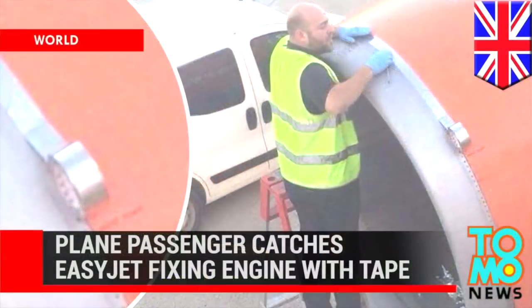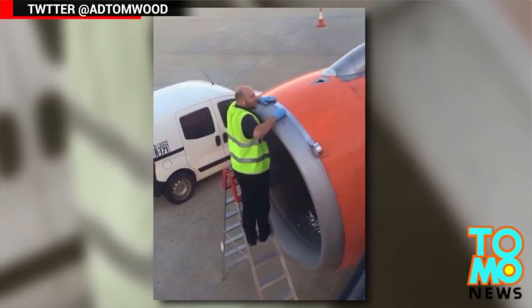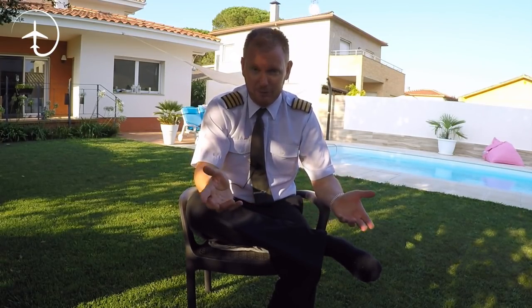For example, this video was shot by an EasyJet passenger during 2015 and it went completely viral. It was shared a million times on Twitter and was even picked up by some of the major news networks around the world. What it shows is what looks like an engineer applying duct tape to the engine cowling of an Airbus A320.